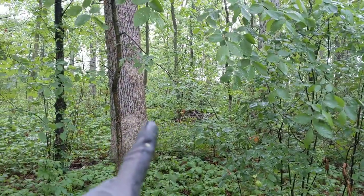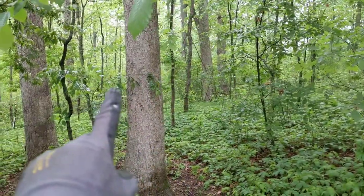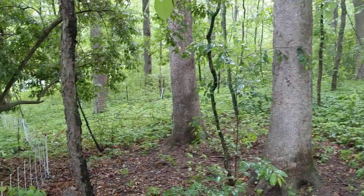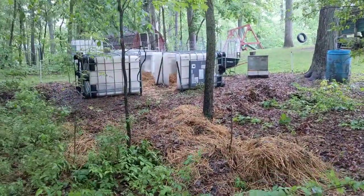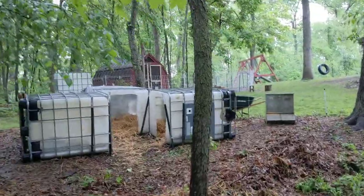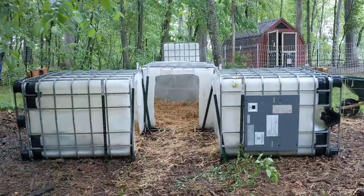You can't really see the back of it, but it goes along our path for a while back there, and then comes along here — you can see a fence post there. It comes on down through here with that 300 feet of netting. They've got a nice area, and then obviously the flexibility for us to be able to move that and give them a new area.